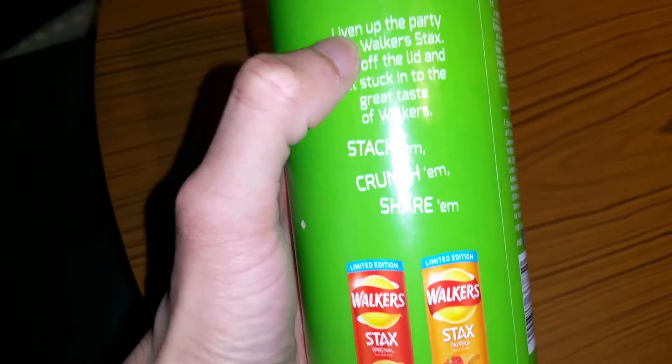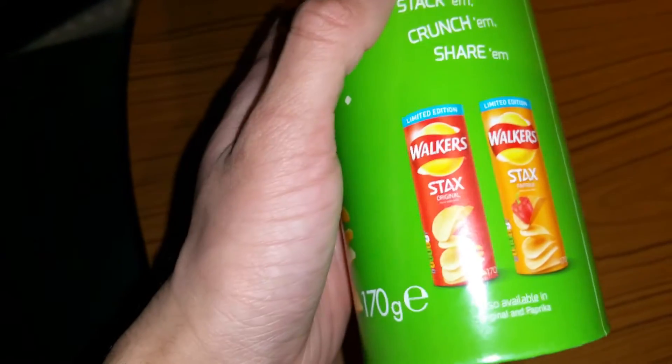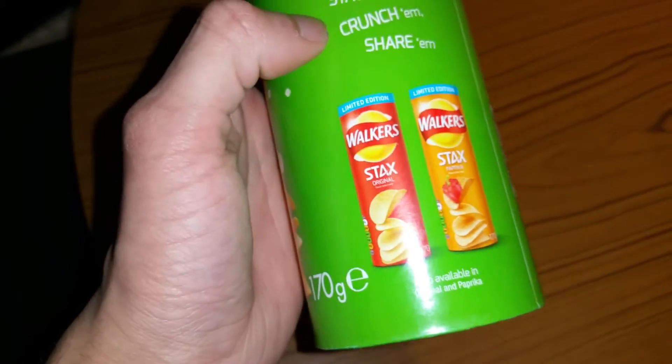Walker Stacks — liven up the party with Walker Stacks. Pull off the lid and get stuck in to the great taste of Walker. Stack them, crunch them, share them.